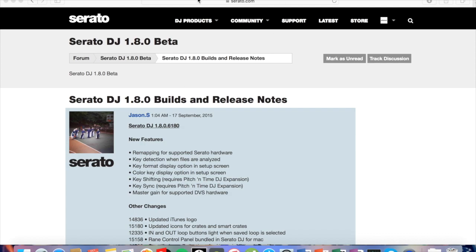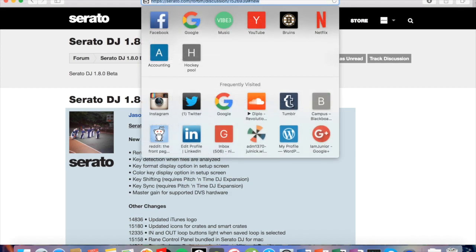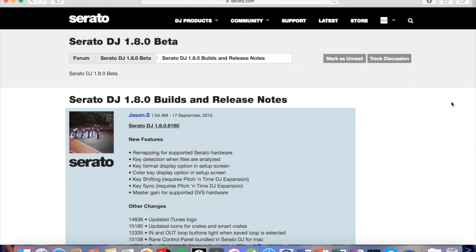I will leave the link to go and download this public beta in the description below. And yeah, so this is the page you're greeted with — it's on the forums.